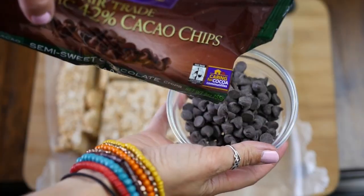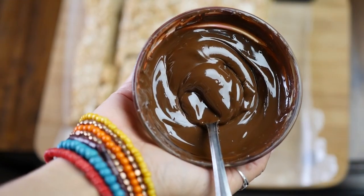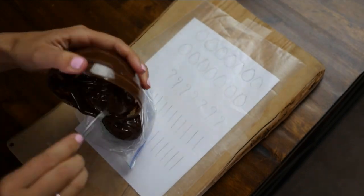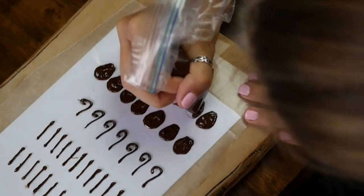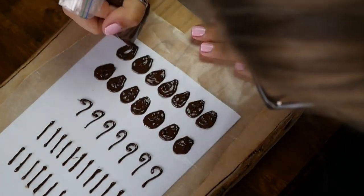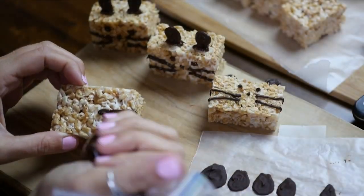Now it's time to melt the chocolate. Take some vegan chocolate chips and melt them in a double broiler or in the microwave. We're using a little plastic bag as a DIY piping tool, so go ahead and pour the chocolate into the corner and then create the shapes that you need. Today all we're going to need are ears. Stick those in the freezer for a little bit until they're completely hardened and then they'll be ready to use for the Mice Krispies.